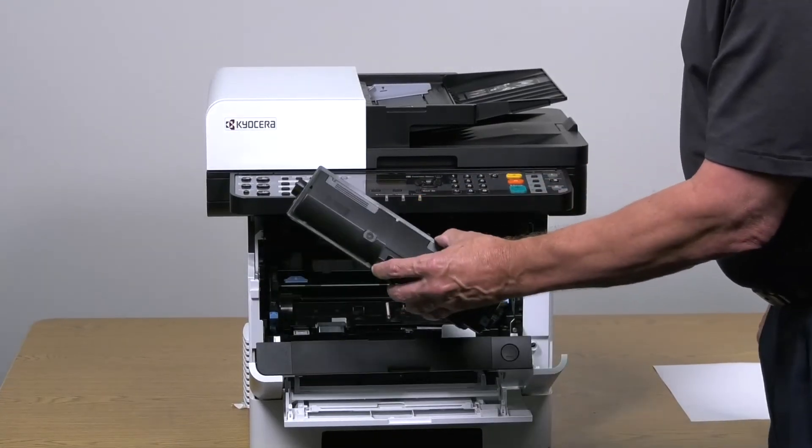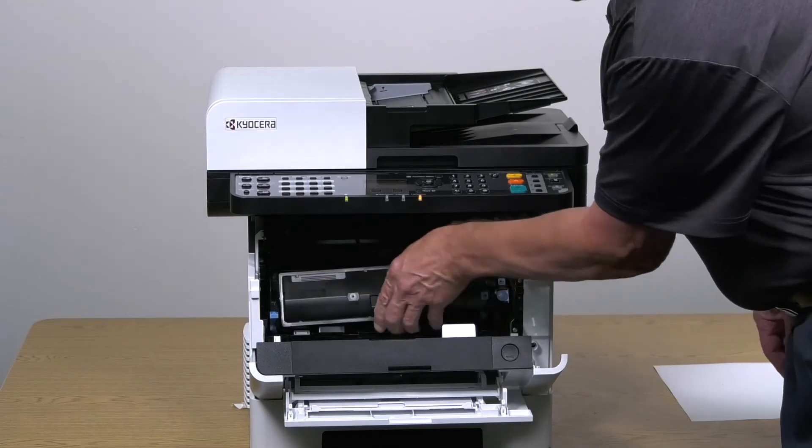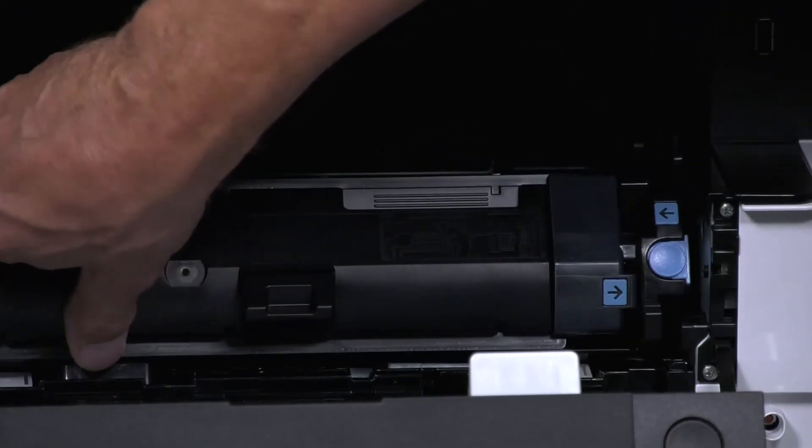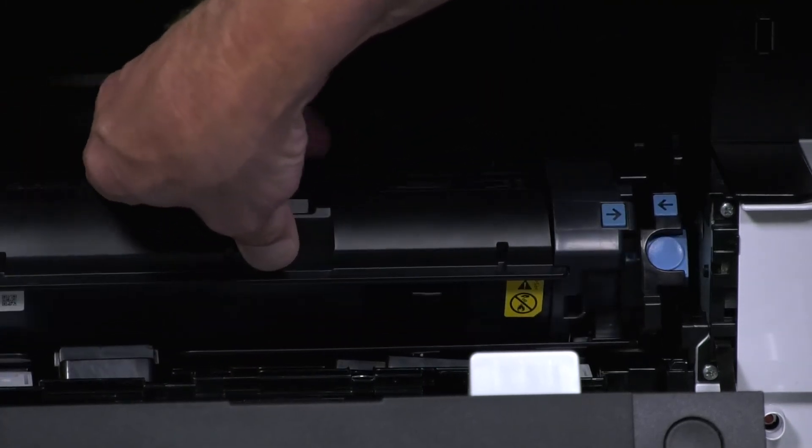Grasp the container at this location and insert it into the printer, then rotate the cartridge up until these two arrows are pointing towards each other. You should hear an audible confirmation click.